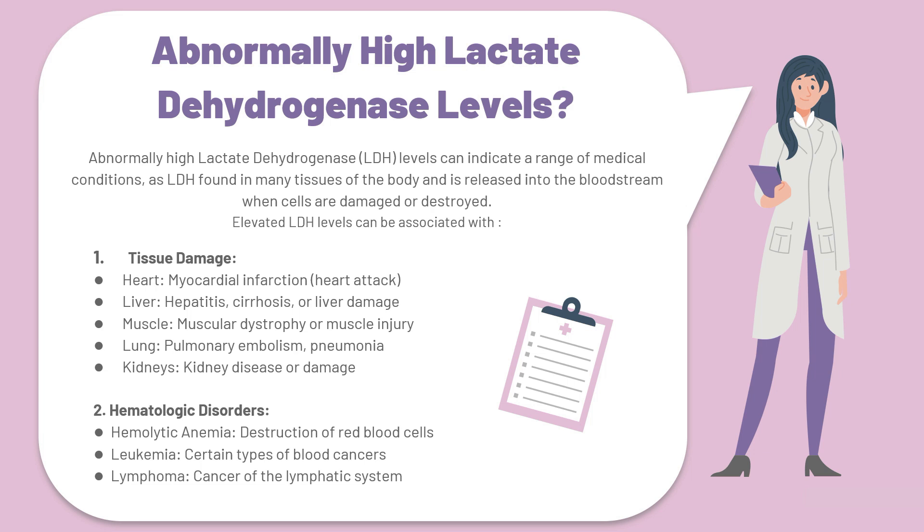Tissue damage in the liver, such as in diseases like hepatitis, liver cirrhosis, or liver damage and failure. Tissue damage in the muscles of the body, such as in diseases like muscular dystrophy or any type of muscle injury, will also cause abnormally high LDH levels. Tissue damage that may occur in the lung, such as in pulmonary embolisms or pneumonias. And tissue damage that affects the kidneys, such as in kidney disease or kidney damage.